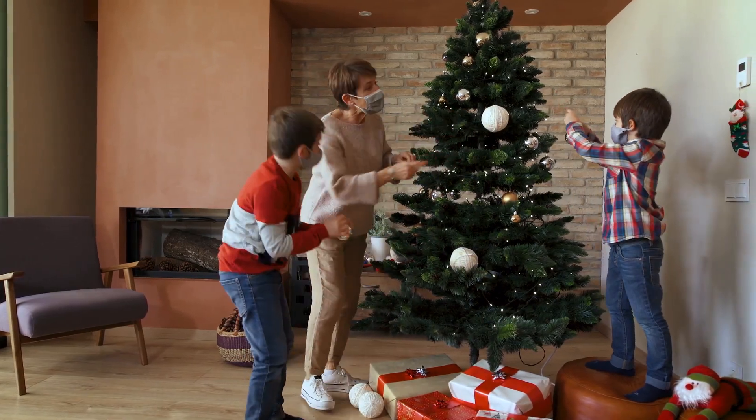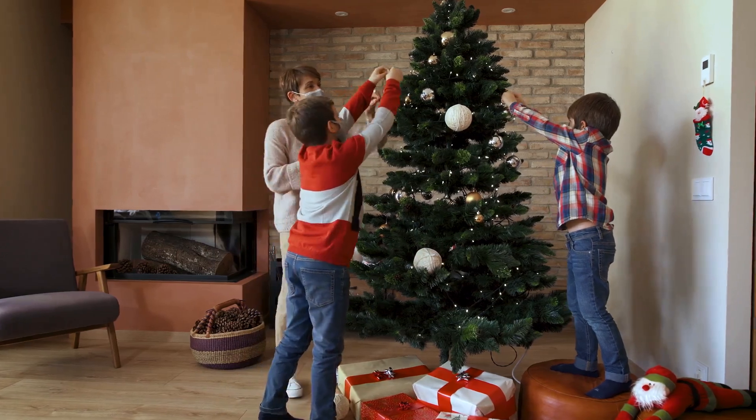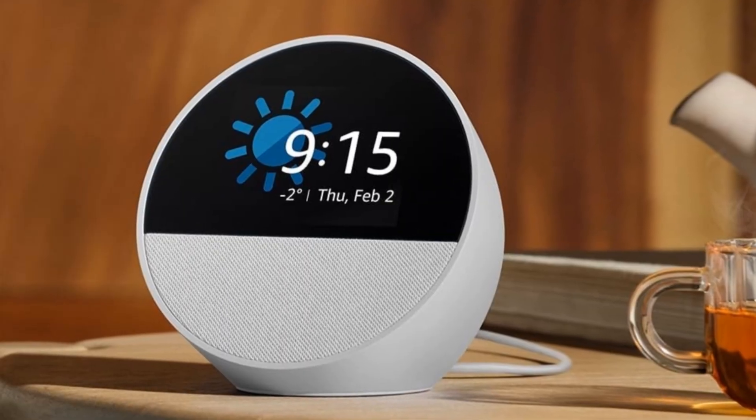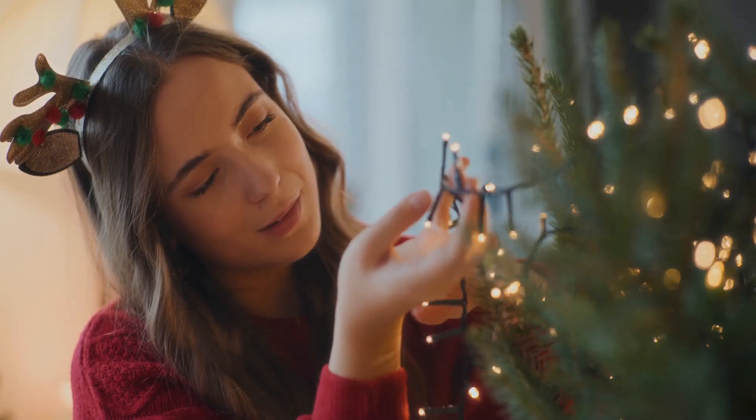It's that time of the year. Why settle for ordinary holiday lights, unplugging them and plugging them back in each and every night, when you can control them with just your voice? Let's get your Christmas tree and lights working with Alexa or Google.